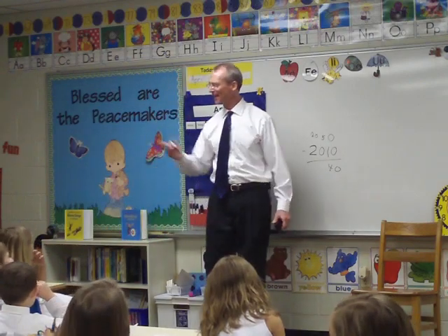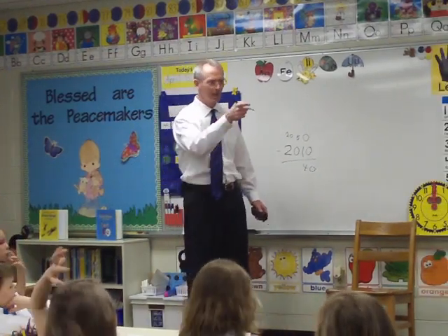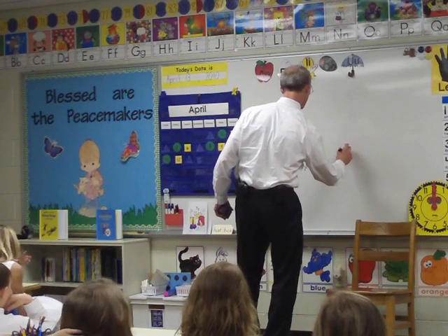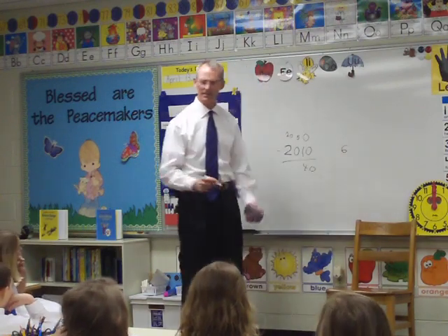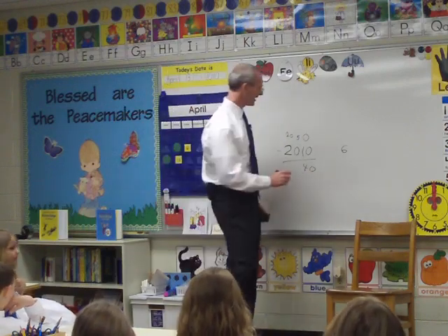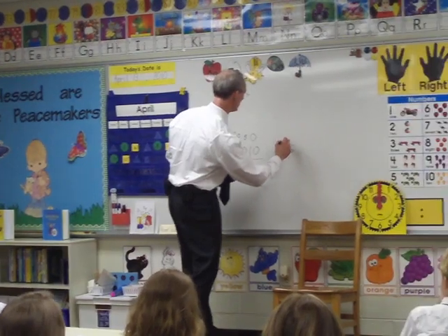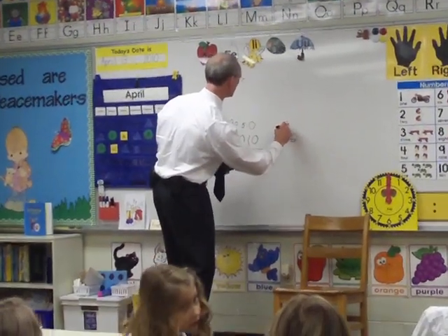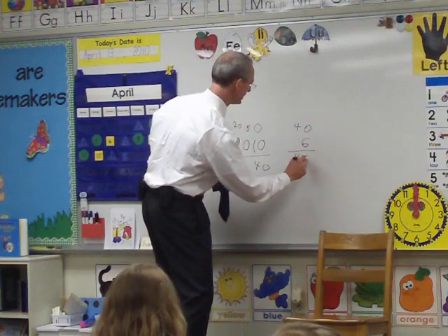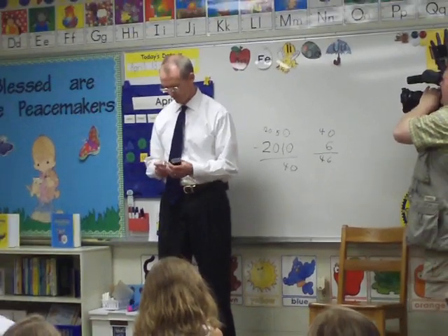How old are you again? Five? Six? Let's pick six. Let's say you're six in 2010. This is this year, and some of you are five, some of you are seven, most of you are six, I think. So if you add 40 years to this, we're going to say you're six in 2010, and in 2050 you'll be 46 — it's 40 years from now. So that means that in 2050, you'll be 46 years old. Lord willing, we all live that long.